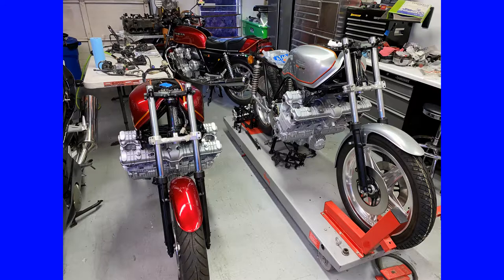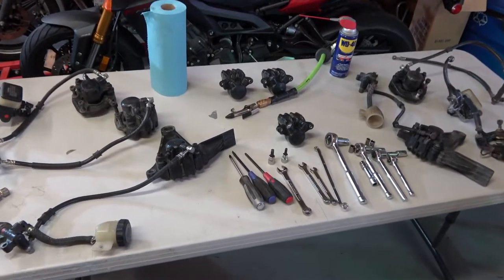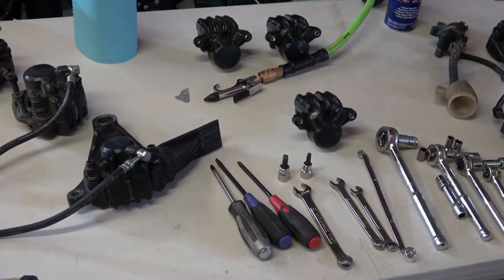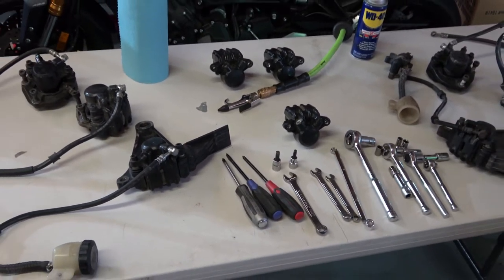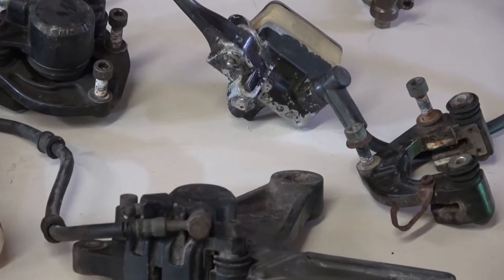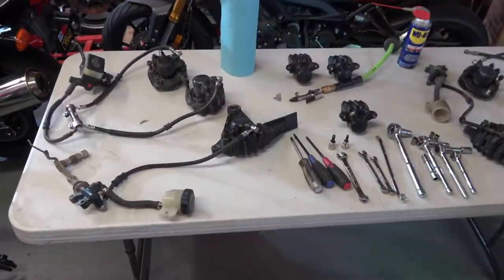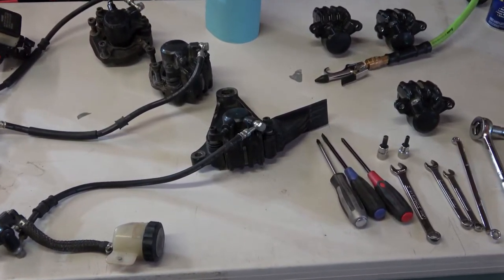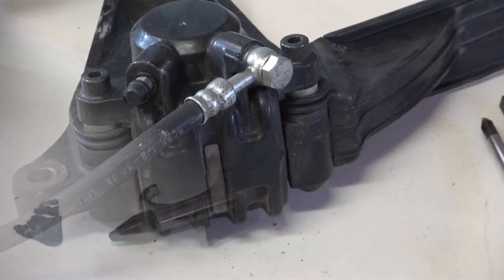Hey everybody, welcome back as we continue on the full restoration of these two CBXs. This video is going to be focusing on the brakes and the master cylinders. Rebuilding and restoring the brakes on a CBX and any of the early bikes from the early 80s and 70s is quite a process, because you have to clean up and recondition all the parts and pieces, then rebuild all the master cylinders and the calipers. I've got everything laid out here with the basic tools you need to use, and the brake lines — you have to clean them all out, and I'll be going through all the steps of doing that.